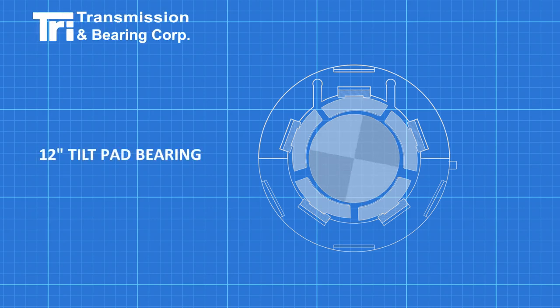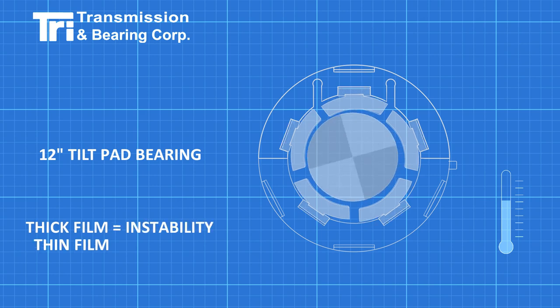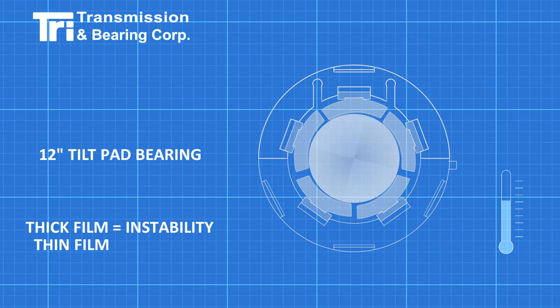The oil film in a tilt pad bearing is very thin, and this means the assembled clearances are critical. If the film is too thick, the stiffness decreases, affecting the stability of the rotor. If the film is too thin, oil shear can heat up the oil to the point where the babbitt softens and starts to smear.